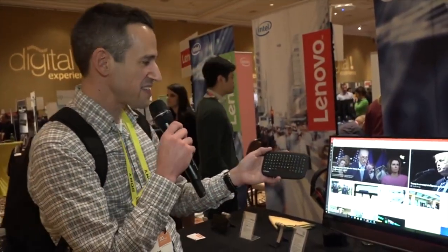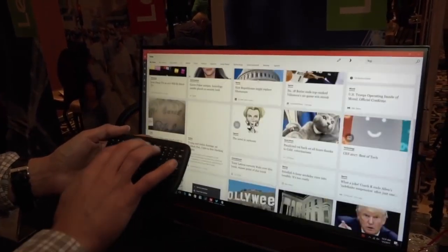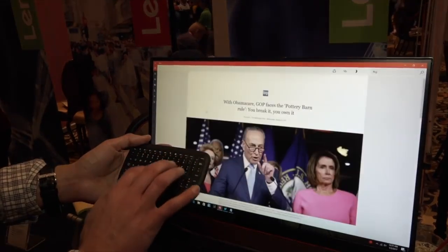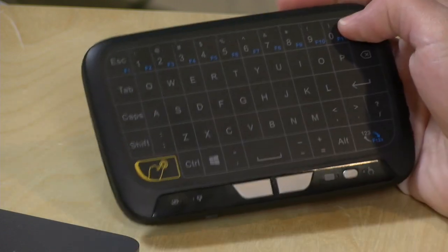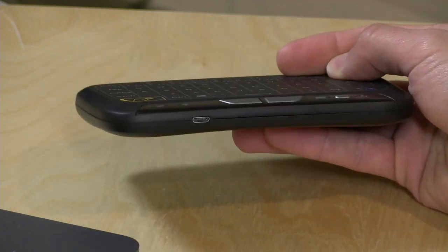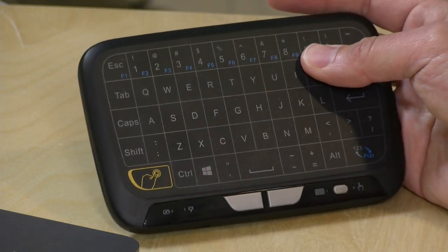Hey everybody, it's Lon Seidman. A few months ago I was at CES in Las Vegas and I saw a really cool home theater keyboard trackpad combo from Lenovo — a very compact device with physical keys that were also capacitive, so you could use it as a trackpad by running your finger over the keys. That product is not yet out, but I got an email from a company called Mirvale asking me to check out their keyboard, which works in a similar way: keyboard, trackpad, compact, and wireless. So I figured let's check it out.